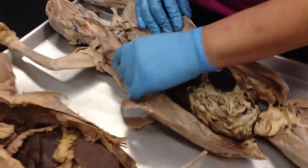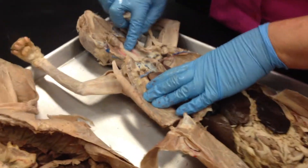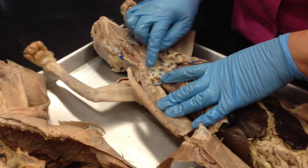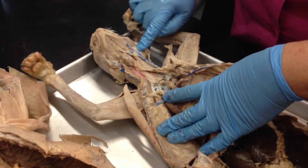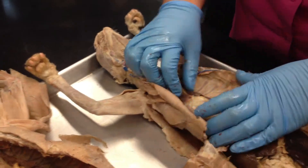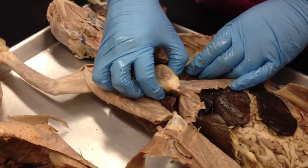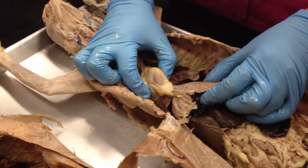Let's start with this cat, because it's very nicely opened up. You can see the carotid arteries and the jugular veins. This one is going external, and this would be going to the internal. Here are the lungs — these flaps here. This is the heart, and it's still encased in the pericardial sac.